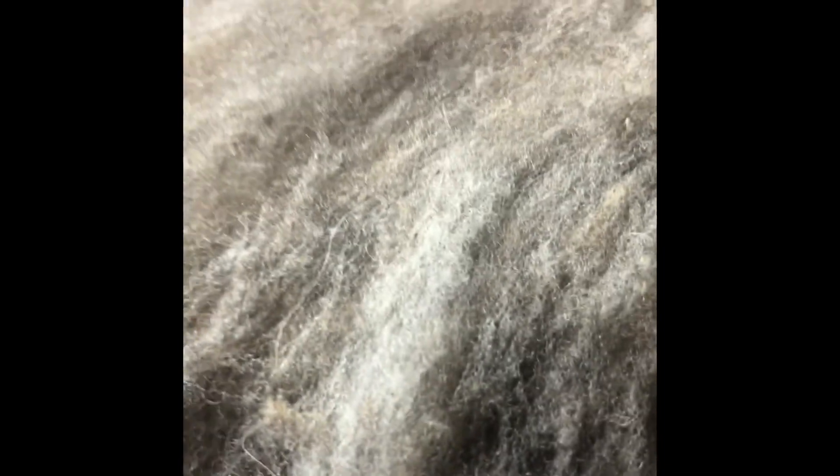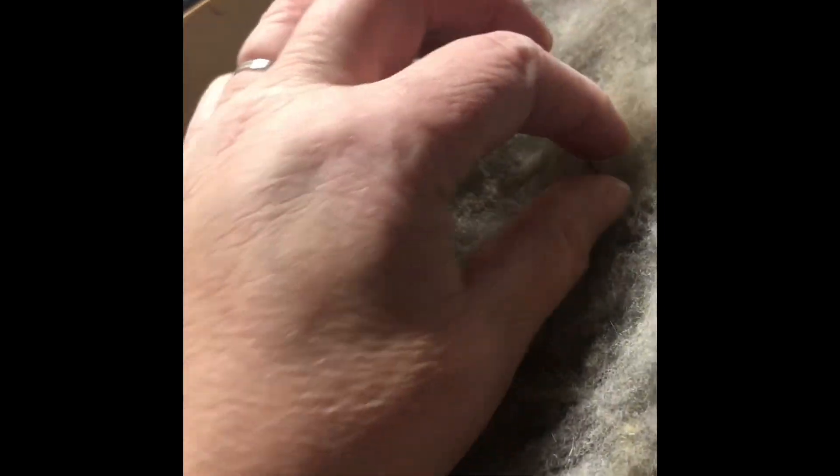But for the most part it's pretty much fluffed out. I'm going to have to run it through a couple more times, but I mean, there are just a few little specks of VM — otherwise all the major ones are out. Pretty much almost all the VM is out, actually. You'll always find a couple when you're dealing with raw fleeces. Look at how beautiful this is! I'll probably run it through a few more times just because of the lumps.